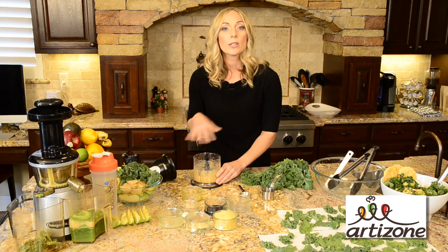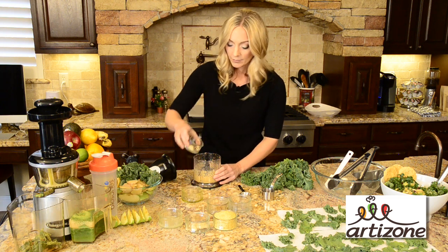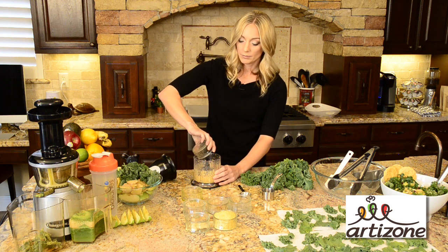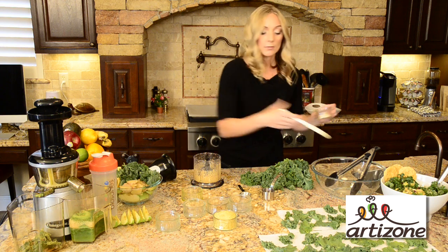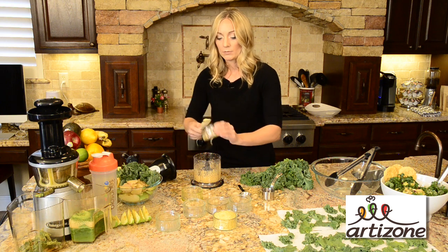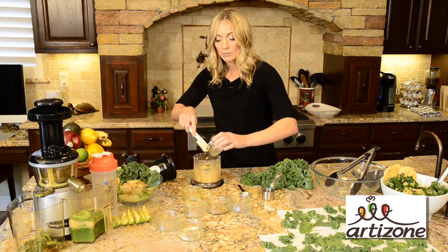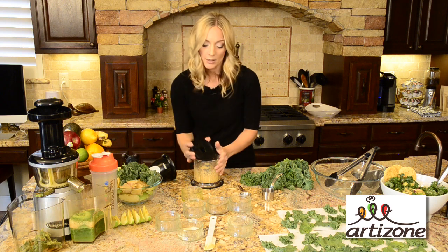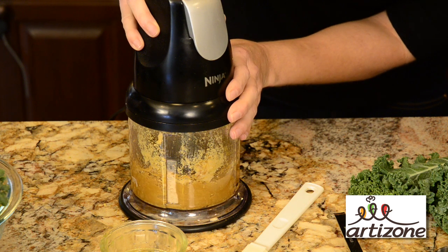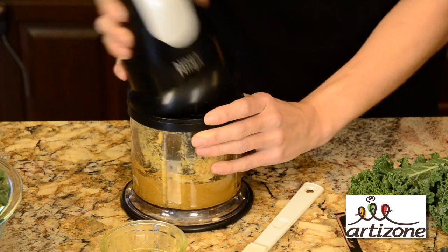So what we're going to do is we're going to add all the rest of our ingredients. We have our soy sauce, garlic, fresh squeezed lemon juice, our Dijon mustard, and our nutritional yeast. Put our top back on and we blend that all together and we are all set.